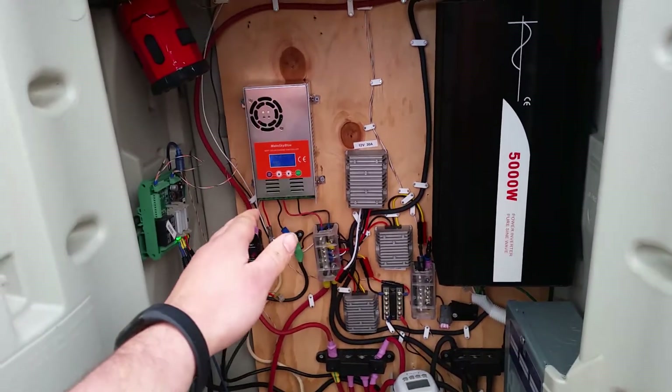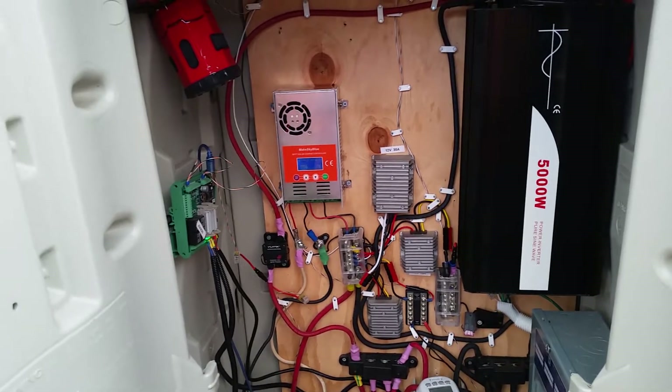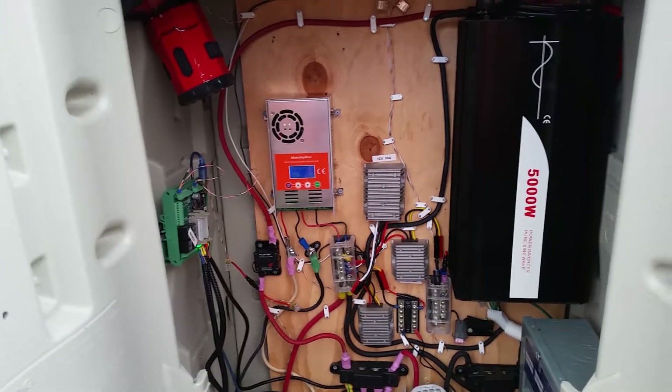Got the new charge controller, as I somehow screwed up the voltage sensor on the old one when moving cables around.